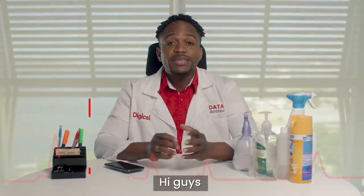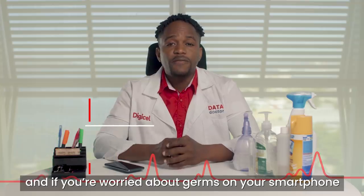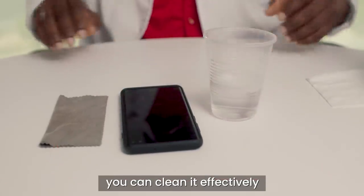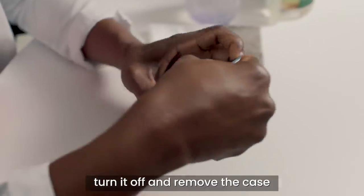The Data Doctor will see you now. Hi guys, washing your hands is vital and if you're worried about germs on your smartphone, you can clean it effectively with simple soap and water. Here's how. Unplug your phone, turn it off and remove the case.